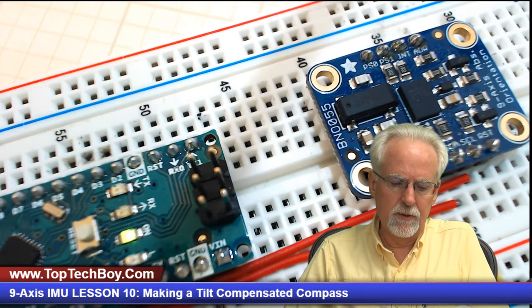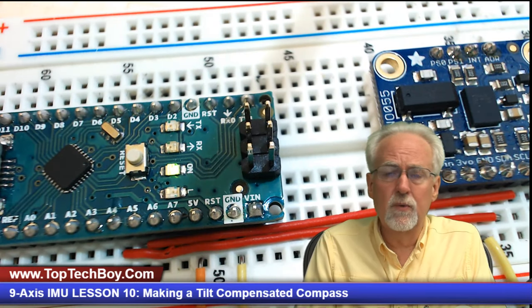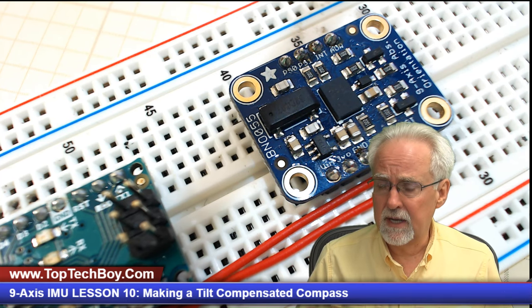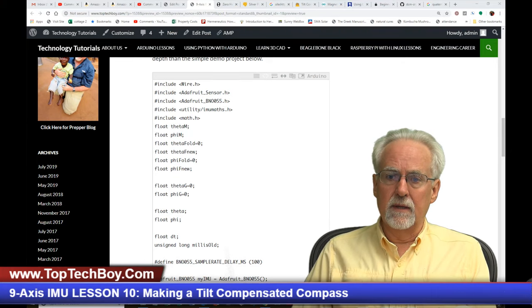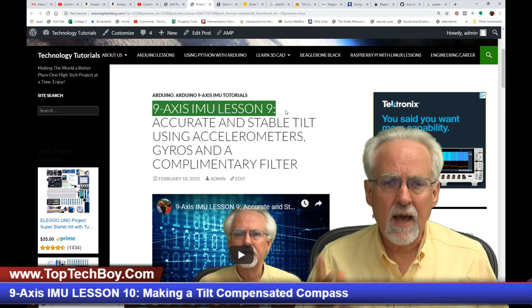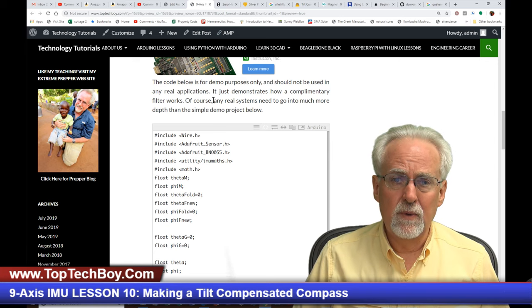So pull yourself a nice big mug of iced coffee, get your gear out. For those of you playing along at home, we are using the most excellent Adafruit BNO055 sensor connected to an Arduino Nano. If you don't have your gear yet, look down in the description — we give you links to get the exact same components. I also need you to get the code from lesson number nine, because each lesson we're building onto this code. If you're just now joining us, go to www.toptechboy.com and search on 9-axis IMU lesson number nine to grab the code.